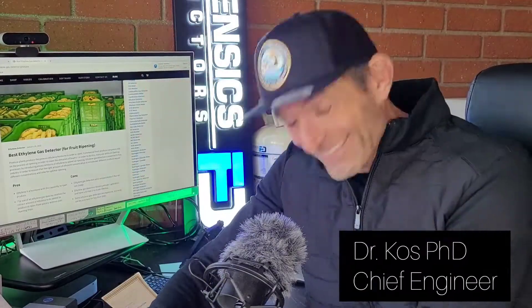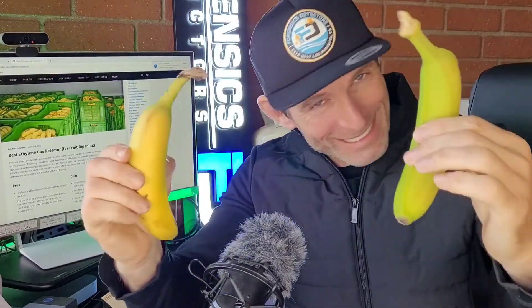Welcome to Forensics Detectors folks. Check it out — ethylene gas detector, C2H4. C2H4 is ethylene gas. I'm Dr. Kazi, gas medic gas detector, and today I am your banana expert folks. Look — green and yellow.